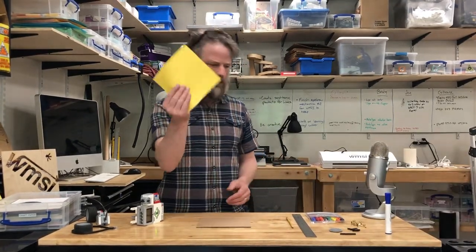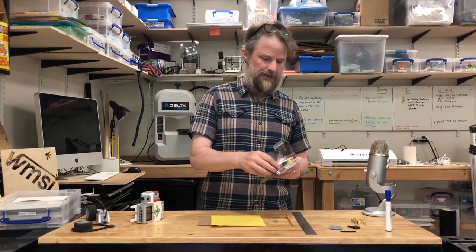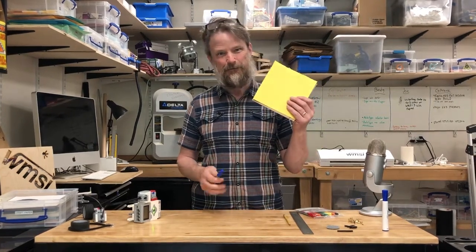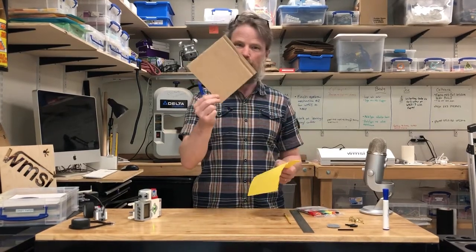Alright Pete, what color do you like that goes with yellow? Gotta pick blue. Alright, so pick blue. The project we're gonna do today, Pete, is a spin art project with a Lego motor, construction paper, your color blue, and cardboard.